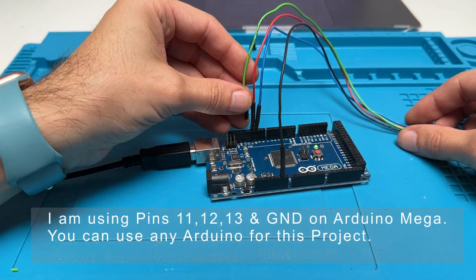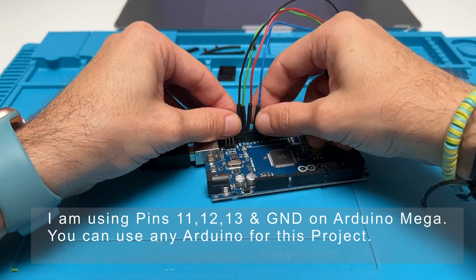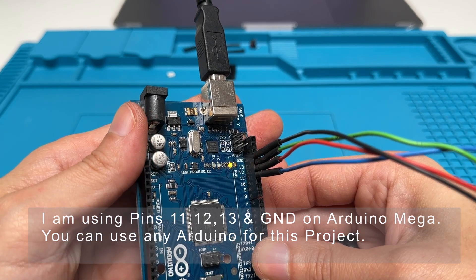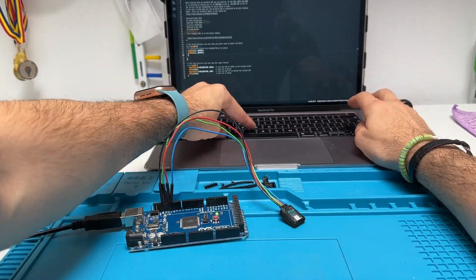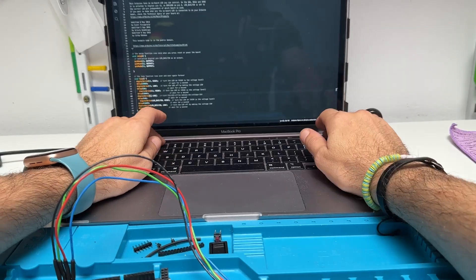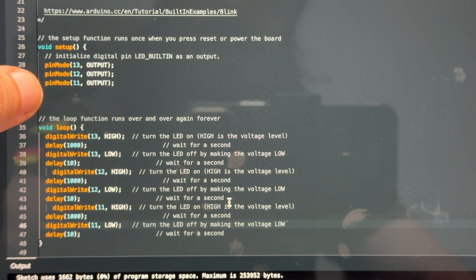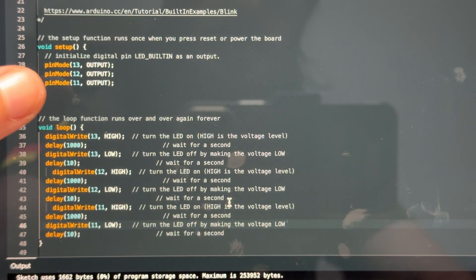I connect all the pins from my brick to Arduino's corresponding pins from my sketch. For the programming part I altered the first example from the Arduino IDE to add all the colors of my LED. Instead of controlling only one LED I am controlling all three colors in a sequence. You can copy and paste the sketch from the description of this video.